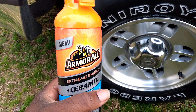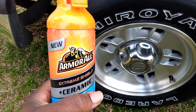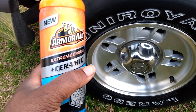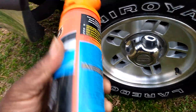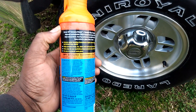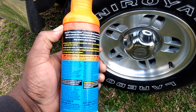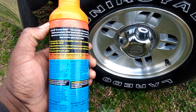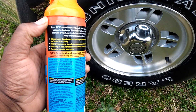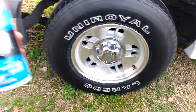Welcome back to the channel. In this video we're gonna be trying out the new Armor All ceramic tire shine. I picked this up out of Walmart for $5.97. It says here it has SiO2 technology that makes it hydrophobic and repels water off your tires.